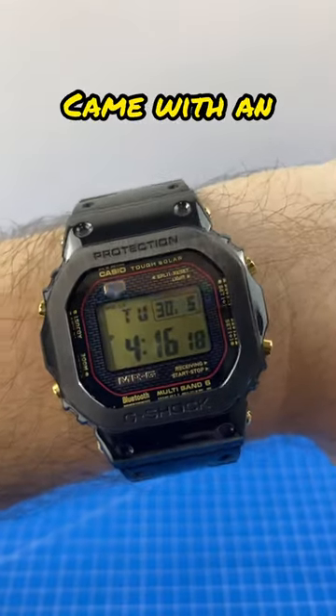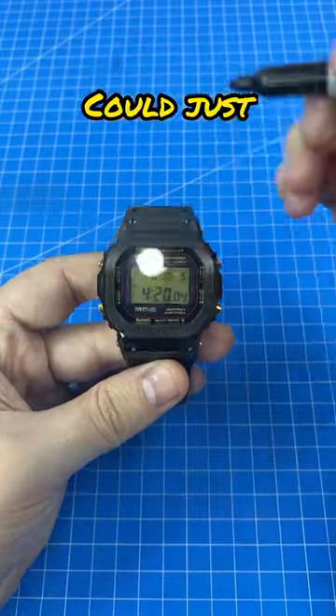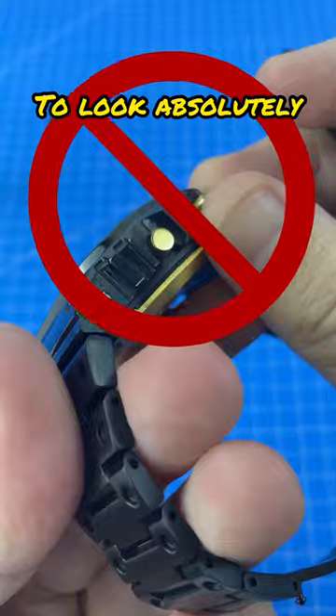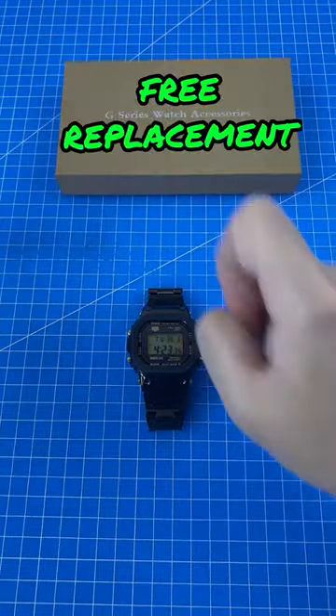This gorgeous G-Shock came with an unfortunate factory imperfection. Now I could just cover this up with a sharpie, but I want this epic Mr. G to look absolutely perfect. So the seller sent me a free replacement.